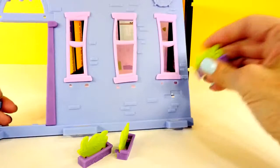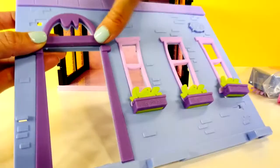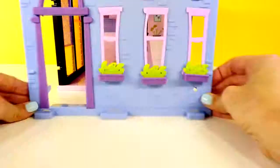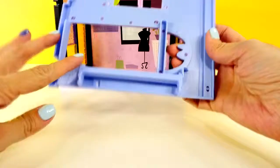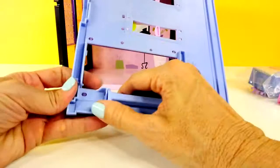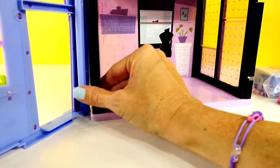Now we're just going to attach the window boxes to the front of the windows. We have something to go over the door, and we'll have some little decorations, some little flowers to put on there. Next we're going to attach the front. I've attached this little blue piece right here and we will snap that in so that the door can swing open and closed.